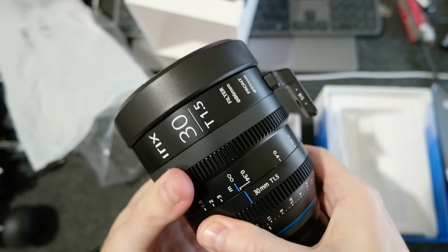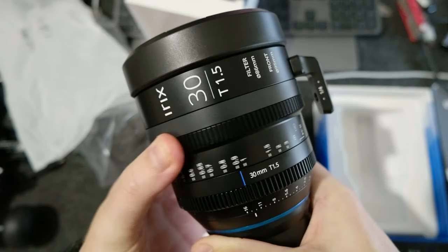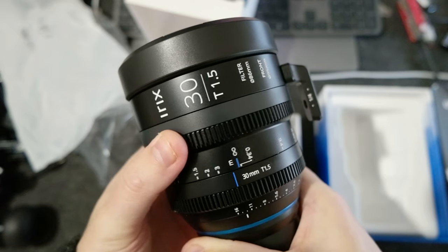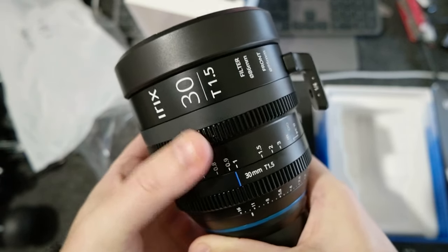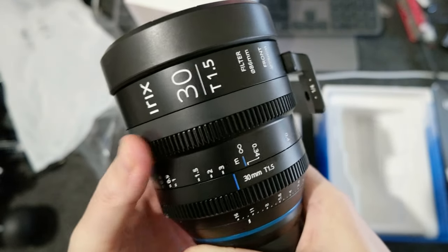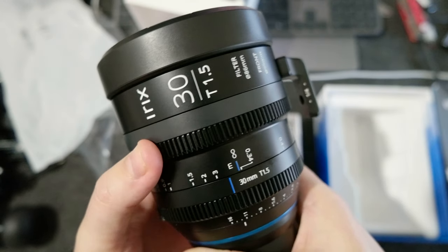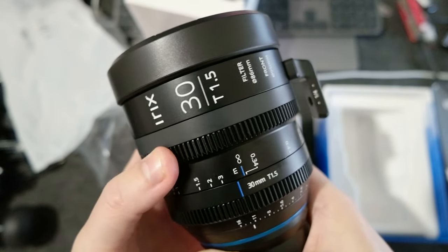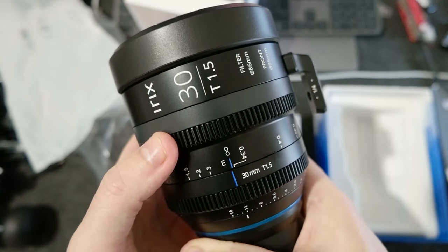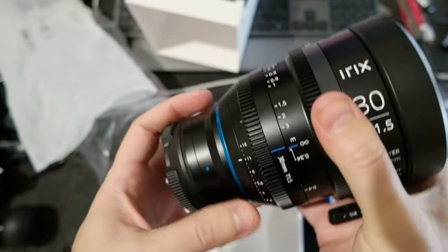Let me check the movement. That's really nice. There are no sounds and it's not overly hard, but you need some force to turn it, which is good. Otherwise, if it's too easy and you don't need much force, it's difficult to maintain the focus.